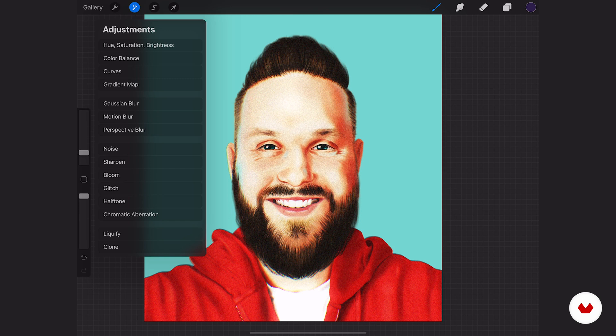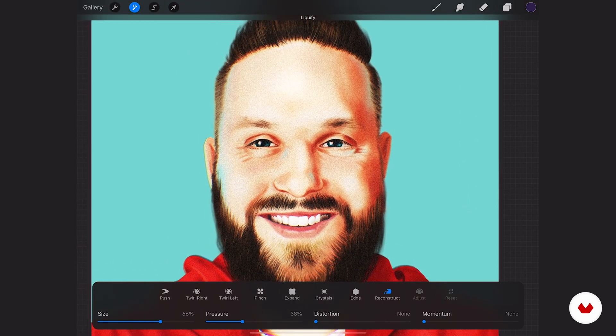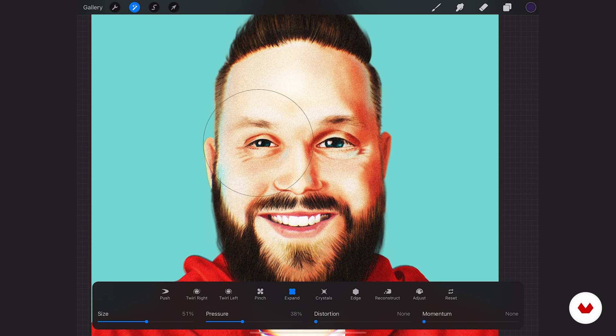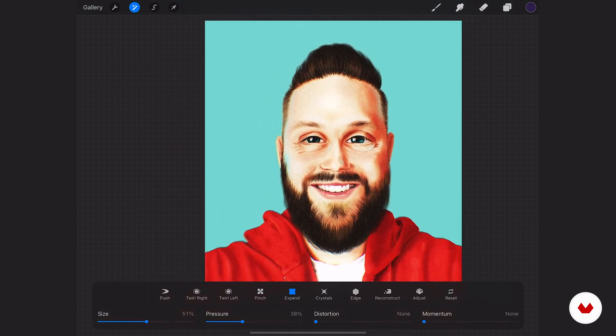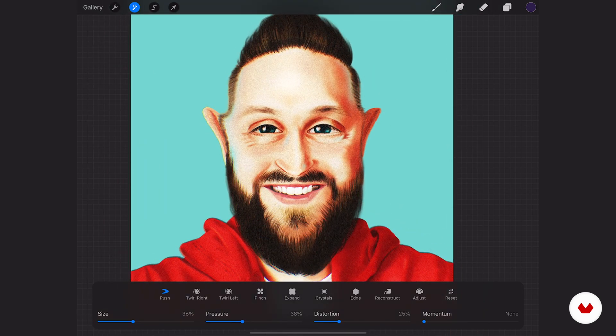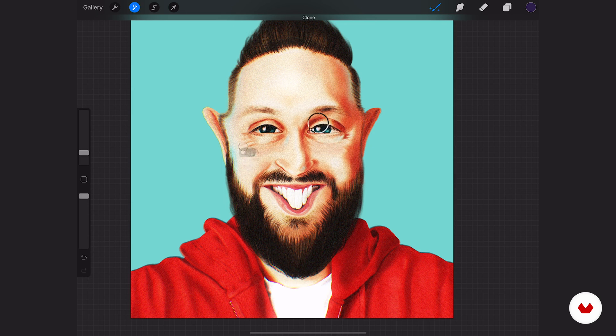Let's work with liquify and clone. This is less exciting because I already felt like I got my proportions correct — but maybe we need to change some things. Maybe my nose is just a little bit too big. Let's change the size down a little bit. What about bigger eyes? That looks a little more creepy. Let's do push and change the distortion a little bit — we can drag things, make it a little more elf-like, make my beard a little pointier. I could see caricature artists finding a tool like this really helpful. And then you have your clone to draw certain areas somewhere else, but I don't really need to play around with that right now.